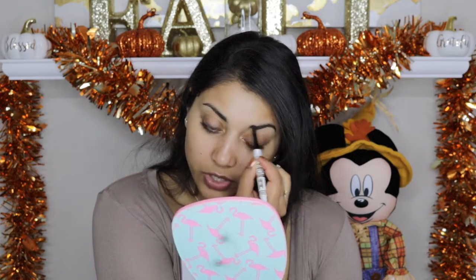The brow pencil I'm using is from the Winky Lux brand — I believe it came in a Boxycharm. I'm basically just filling in any gaps; I'm not reshaping my brows or anything like that.